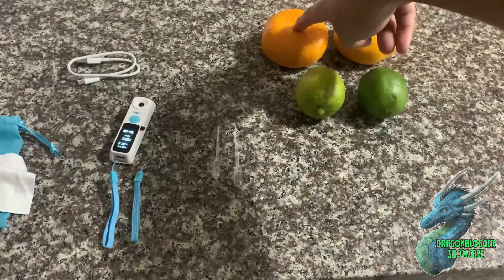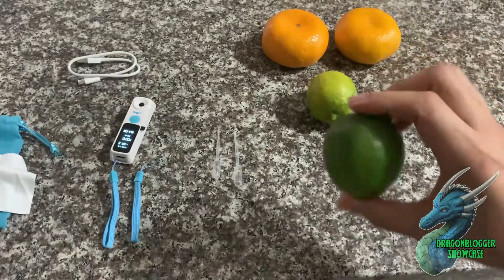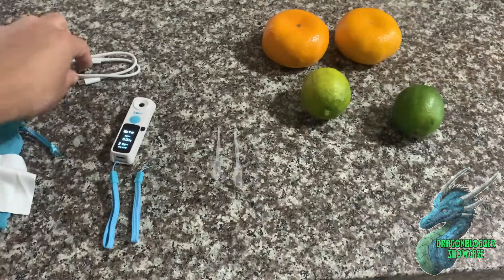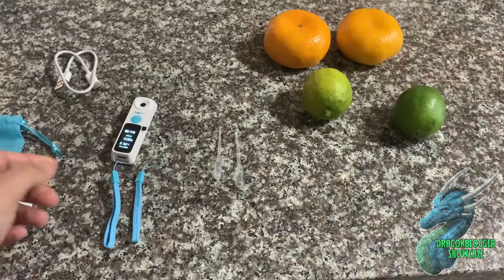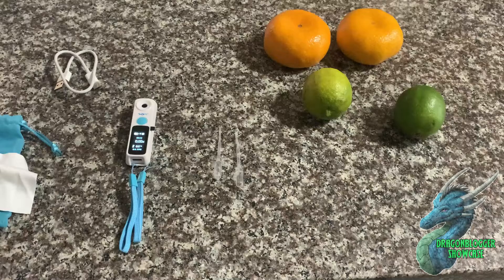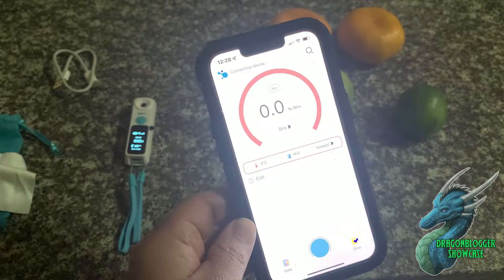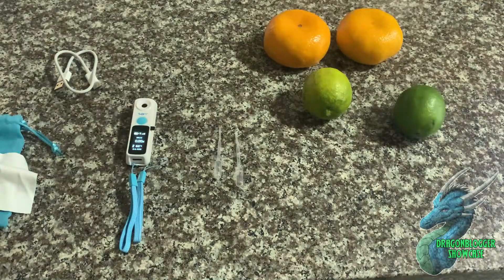I have two satsumas that I've harvested and two limes — one that looks really ripe and one that's a little less dark. It also comes with a nice little USB-C charger to keep your device always charged, and it comes with a really cool app. I haven't paired it yet but I'm going to pair it soon so I can run my tests on these fruits and show you the results.